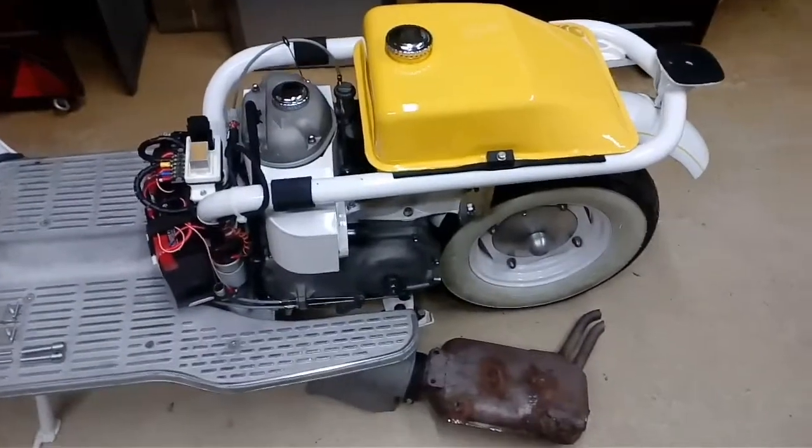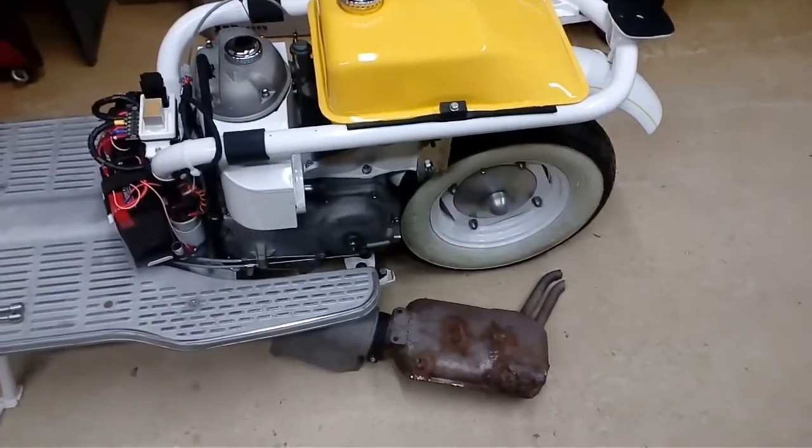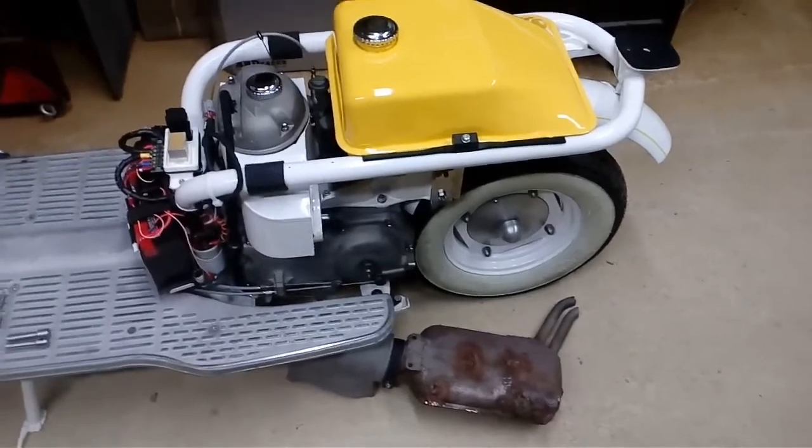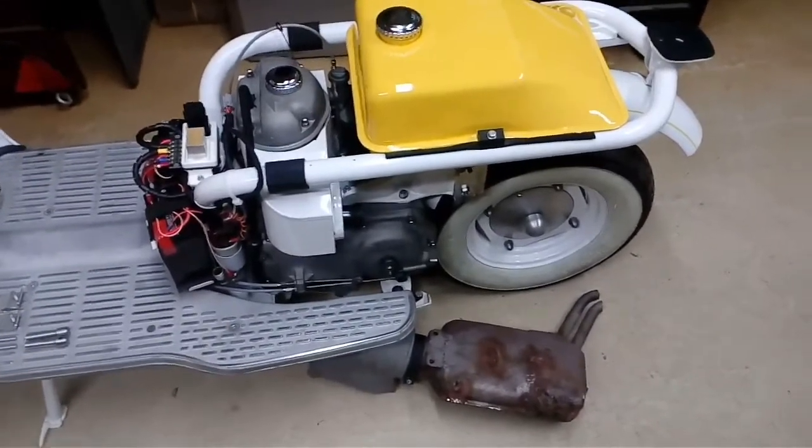That's everything about my bike so far. I'll give you updates once I finish the exhaust and let you know how it sounds. Thank you for watching.